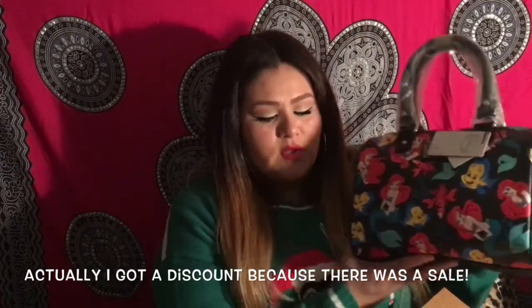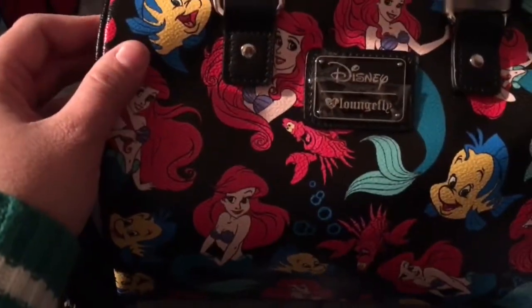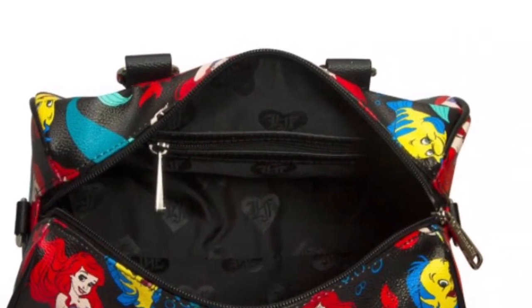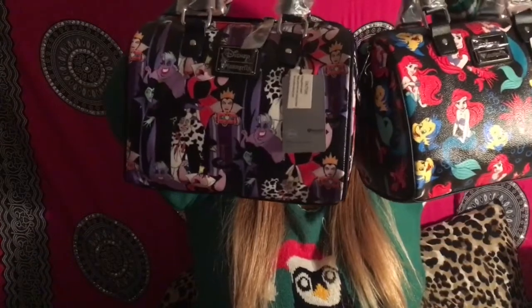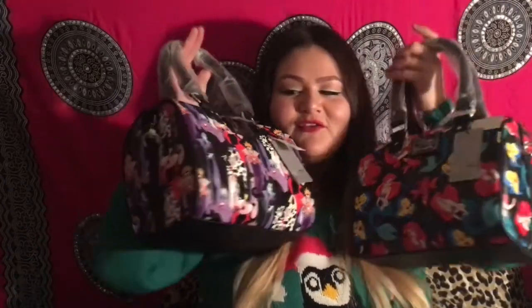Look at all the colors — I wanted it for myself! These weren't on sale; they were on the website itself. I love them all and want to keep them, but I can't be selfish. I bought them as Christmas gifts — the Disney Villains and the Little Mermaid one. This one's for my best friend and this one's for my sister.